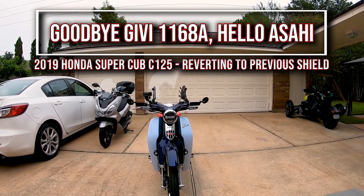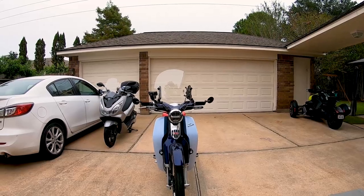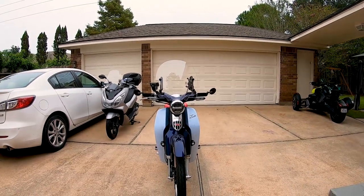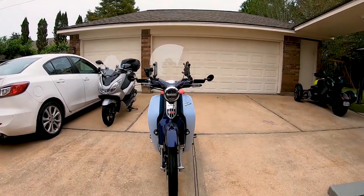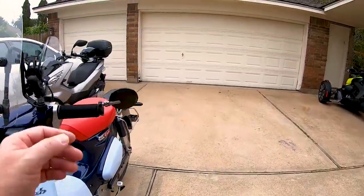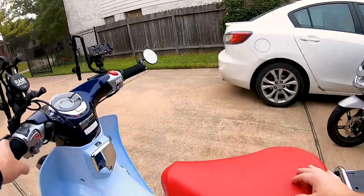Well, happy Sunday morning all. I'm going to do another little switch up on the Cub today. I'm not pleased with the GV screen — I'm going to take it off. It just bothers me. I'm a little OCD and I'll show you why it bothers me.